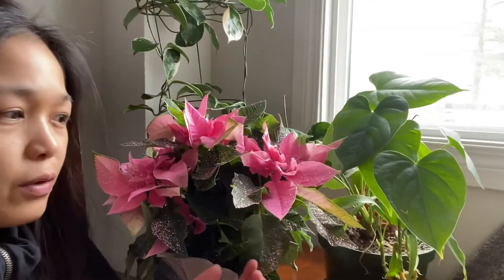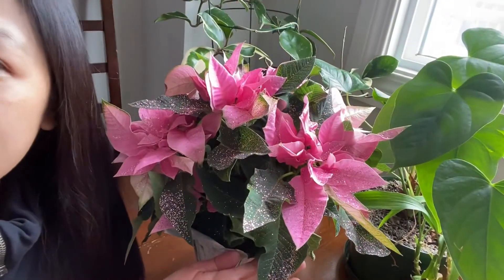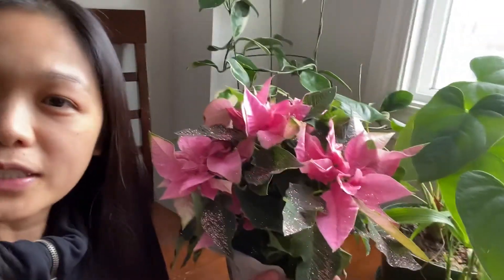Good day everyone! Right now it is two o'clock in the afternoon here in Edmonton, Alberta. Look at that gorgeous flower from my beloved auntie — ready for Christmas. That's why I'm vlogging today.